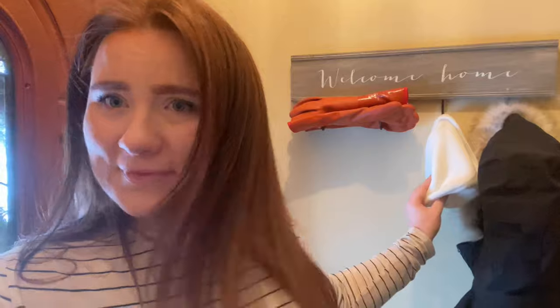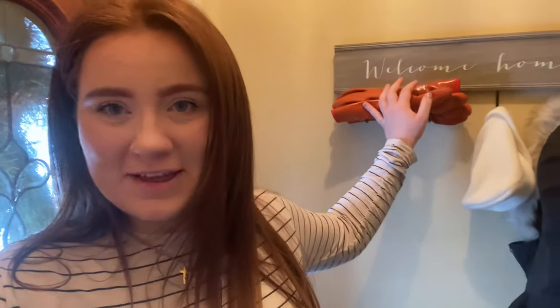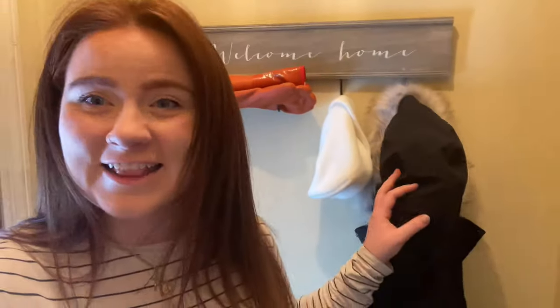So here I have a few of the things I'm going to need in order to go outside. I have my jacket, I have a hat, and I have some gloves. And then down here I have some boots. So I'm going to put all those things on and then we're going to go outside.